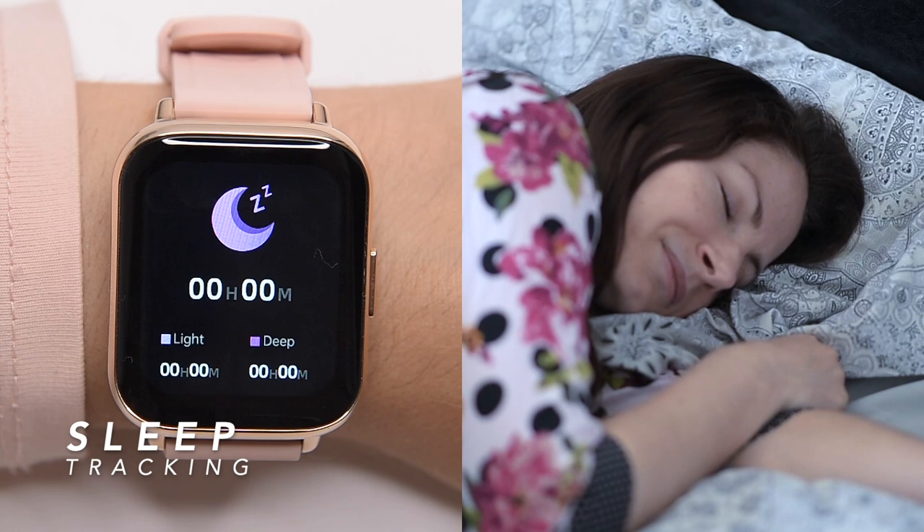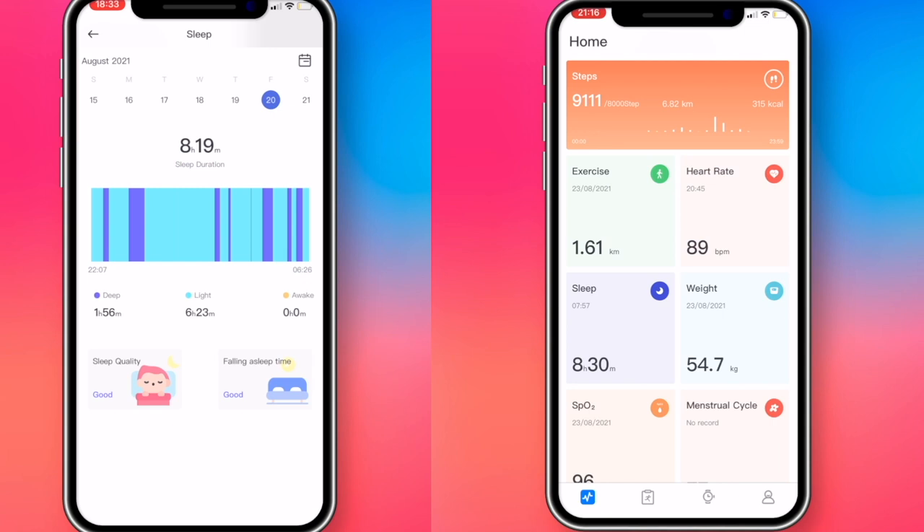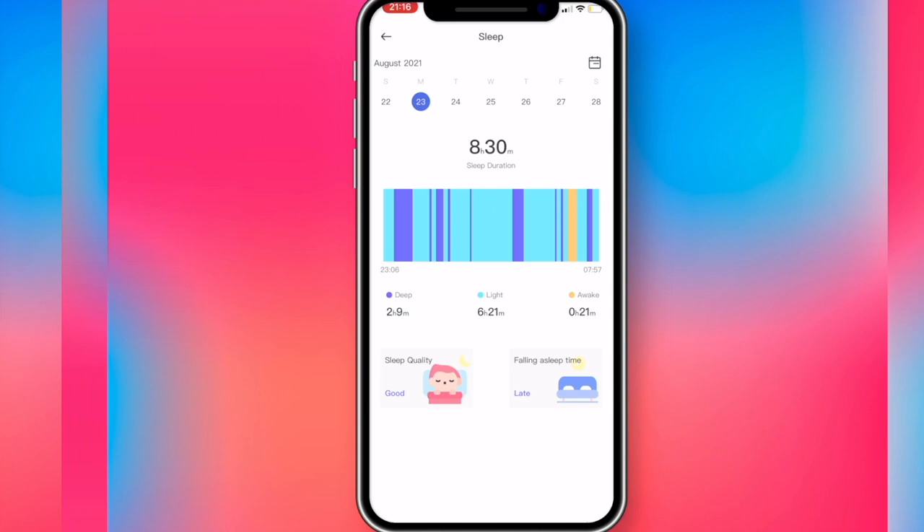The next widget, when you swipe further to the left, is a sleep tracker, which can provide a comprehensive analysis of your sleep — whether you are in deep sleep, light sleep, or wake up time. My wife has been wearing the watch for over a week to test this feature, and the results are satisfactory.